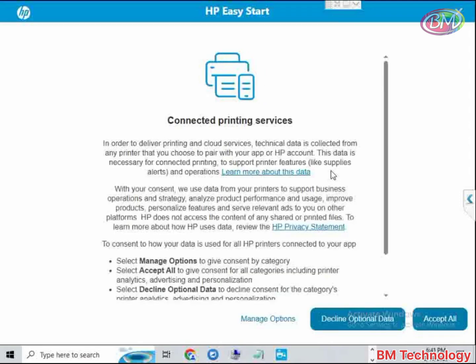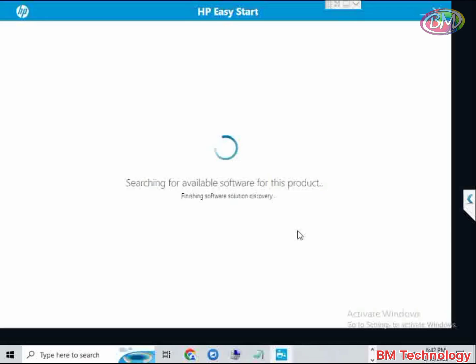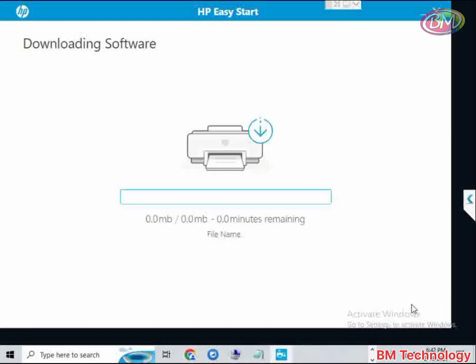Click on Accept All. Searching for available software for this product, please wait. I am installing the basic driver only. Click on Continue.